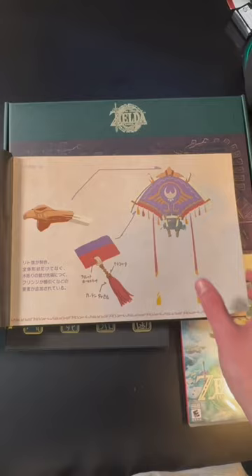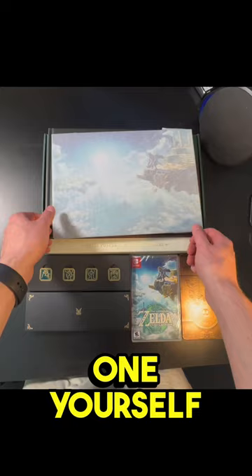Well guys, unboxing this was a joy to do. If you want to order one yourself, I have links posted in the comments where you can order one until it is sold out. Make sure to leave a like, comment, and subscribe, and I'll catch you guys in the next one.